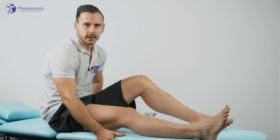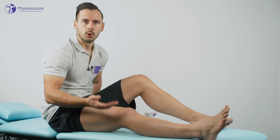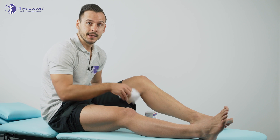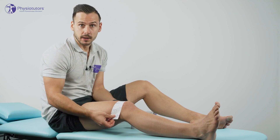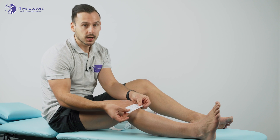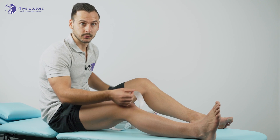Now to apply the tape, I have done a couple of things in preparation. First of all, in order for the tape to stick, the skin should be shaved. I have also prepared three strips of base tape: one that spans from medial to lateral above the patella, and then two other strips that roughly span two-thirds across the knee below the patella from medial to lateral.